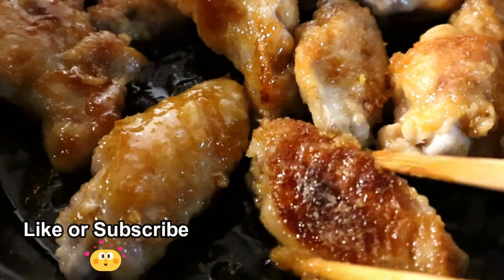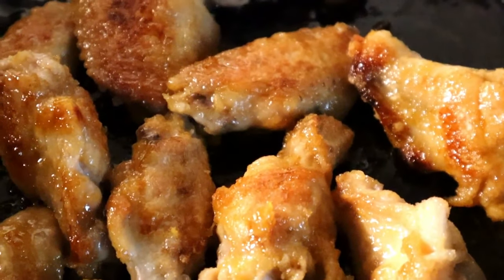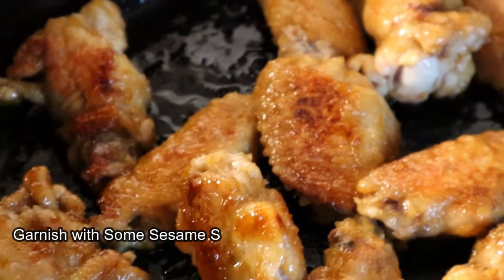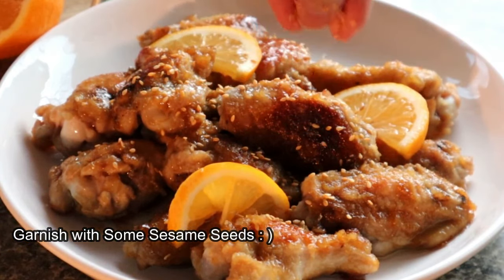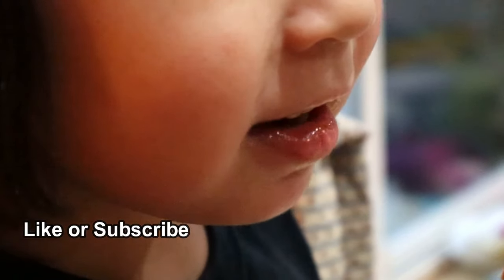And you're done! These wings are sweet and tangy and full of lemony flavor. Thank you for watching! If you like this video, please like or subscribe to my channel. See you next time — bye!